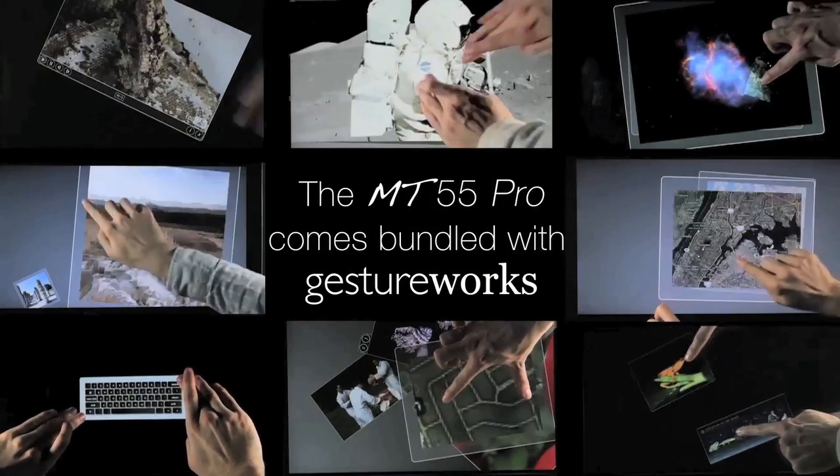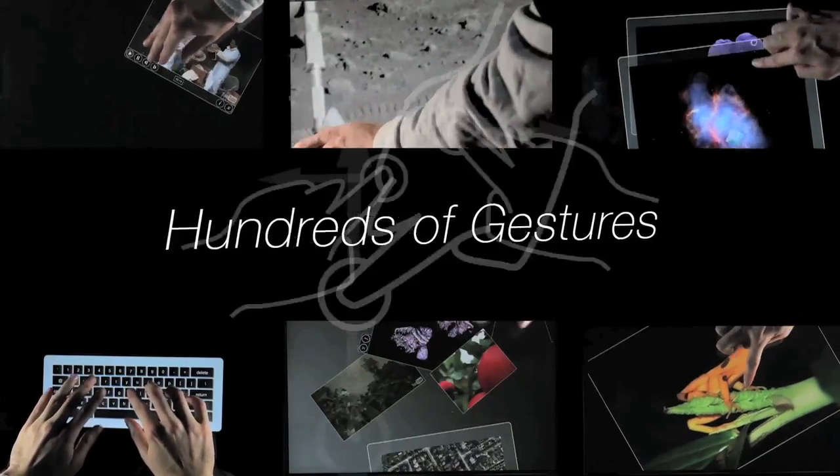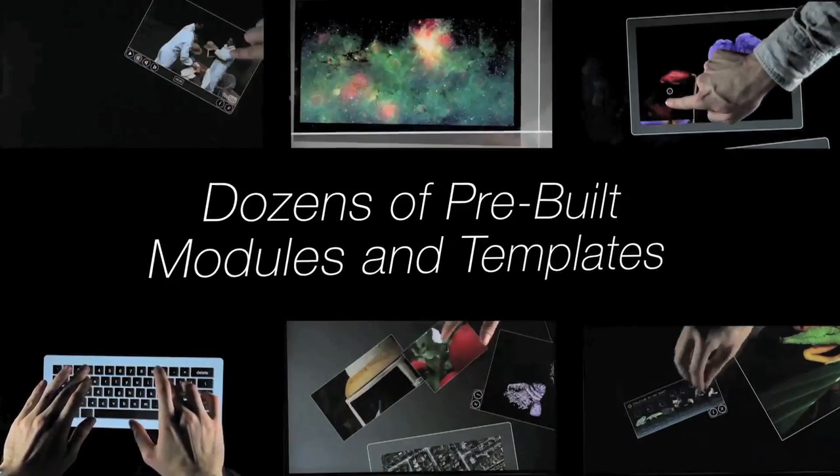For building your own applications, we include a lifetime licensed copy of GestureWorks, which features hundreds of pre-built gestures and dozens of application modules and templates.